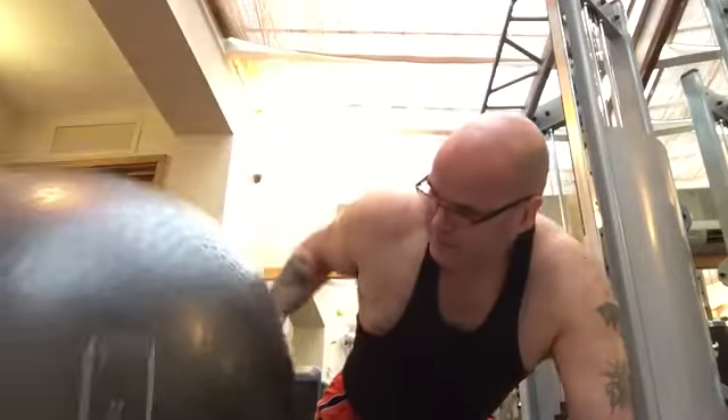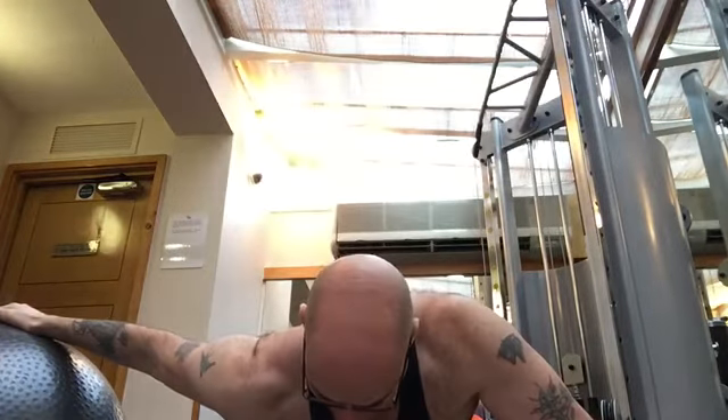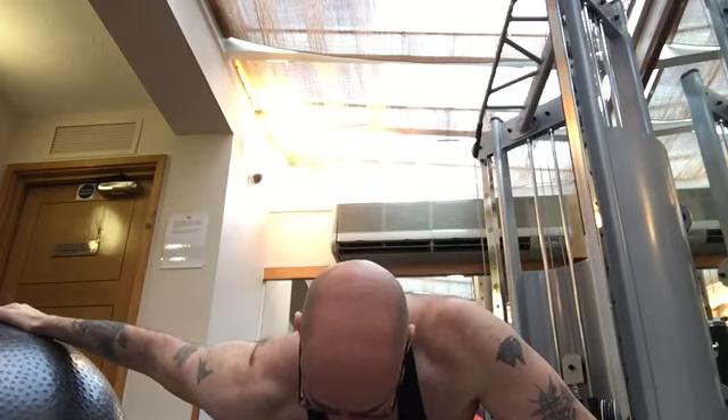And then going out to the side, it's more of a pec stretch — really feeling that stretch in the pectoral or chest muscle.